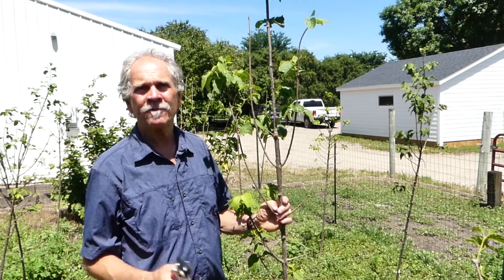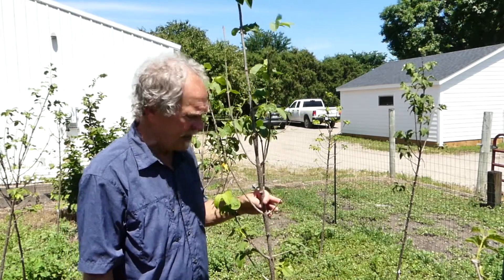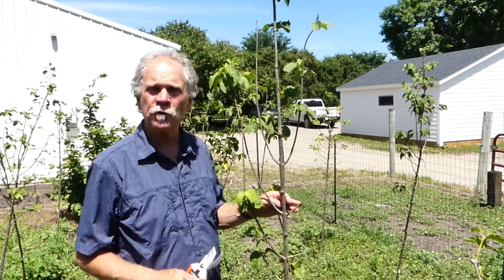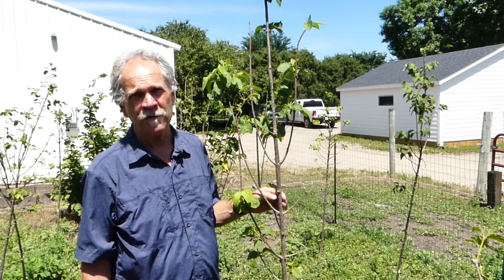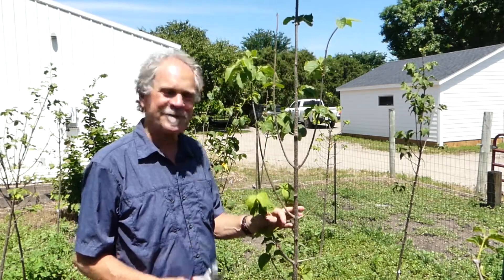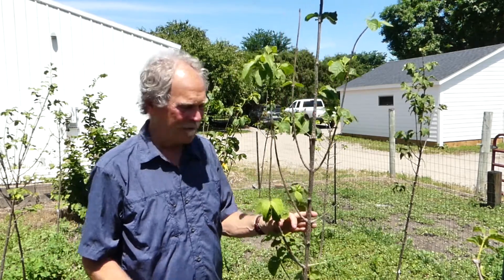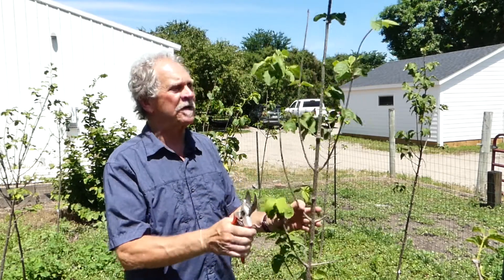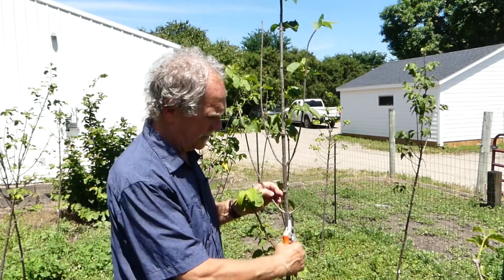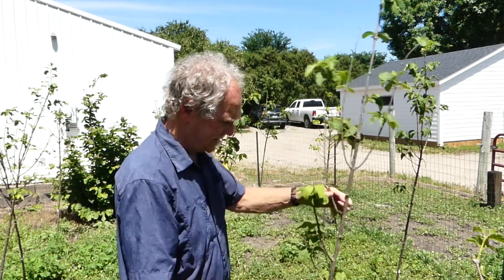So I look at a tree like this — do I see a double leader? No, don't have to worry about that. Do I see any weakly attached branches, included bark? Don't see anything like that. I do see some deadwood, though. And one thing I know for sure, and this is research-based information: deadwood stays dead forever. And it's just kind of ugly too, so I'm going to prune off the deadwood. This is strictly for looks, and it doesn't do any harm to the plant because it's dead.